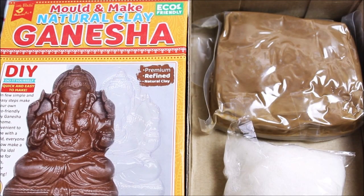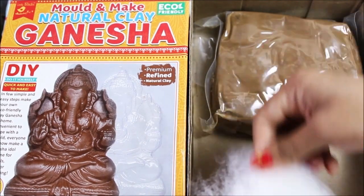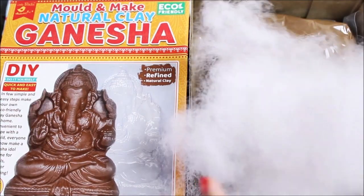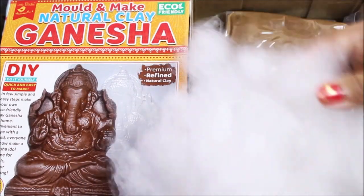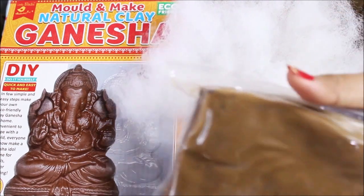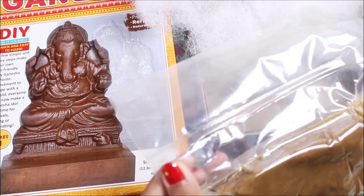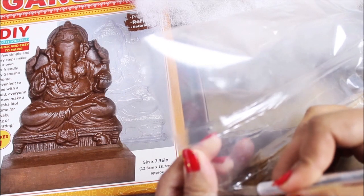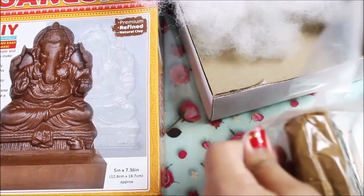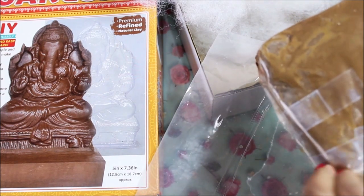Let's start the DIY. First, separate the craft wool using just two fingers, pulling it apart and placing it in the box. We now have the complete separated wool. Next, open the clay packet — it is an air-seal packet so cut it carefully with a cutter. There is one more packet inside, which we open as well.